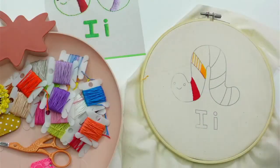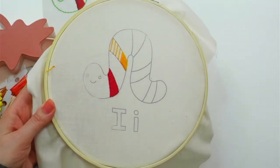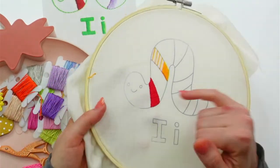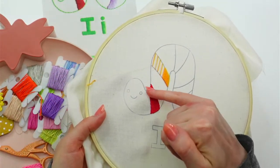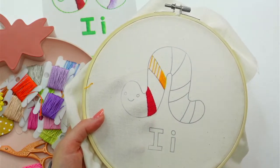Here is our cute little dude so far. We left off last night doing a bunch of satin stitch, and we're going to continue the satin stitch here.